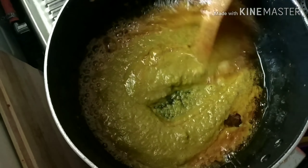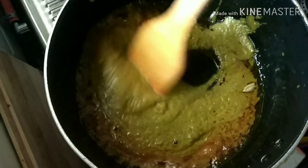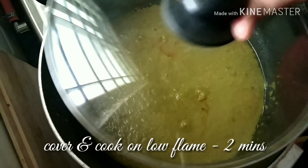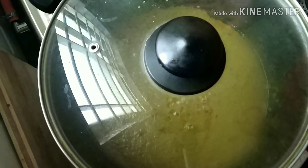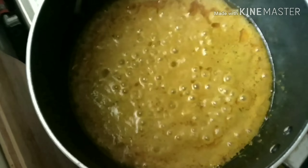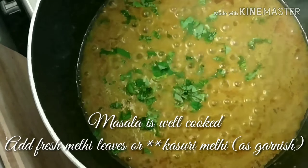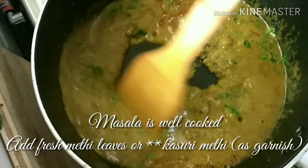Add the ground masala and fry it well for a minute. Cover the pan to avoid any oil spluttering out. Let the masala fry well — cover and cook on medium or low flame for two minutes. After two minutes, the masala is well coated and cooked.